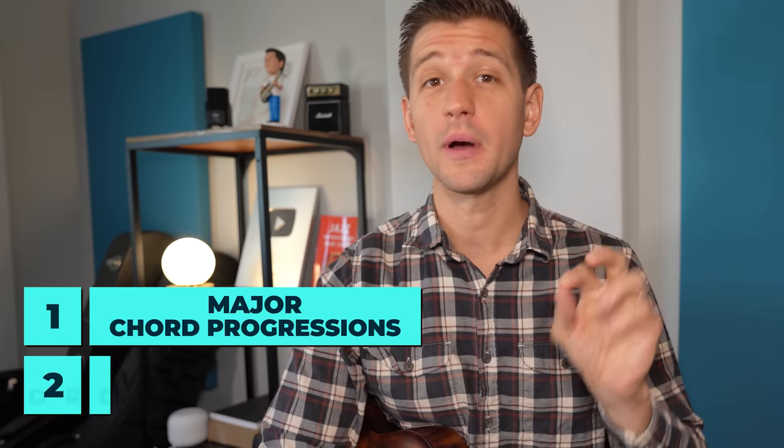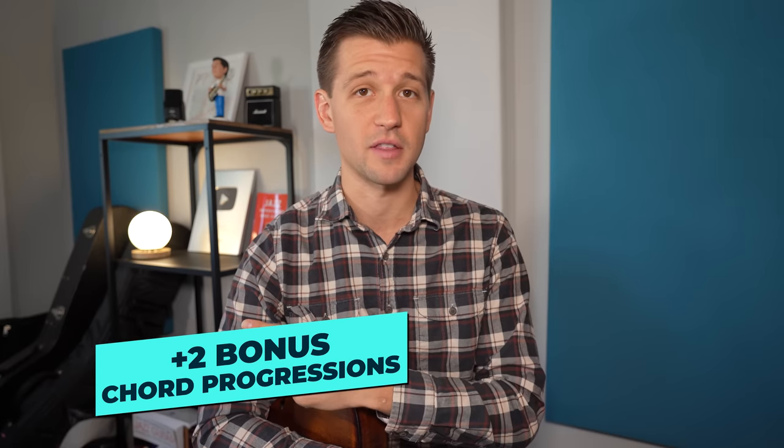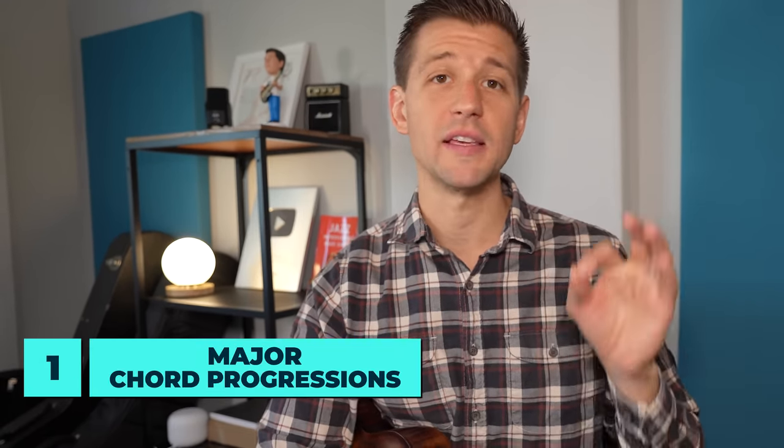There are two categories of chord progressions: number one, major, and number two, minor chord progressions. We'll also talk about two very important bonus chord progressions at the end. Category one is major chord progressions, and the first chord progression you need to know is the 2-5-1.